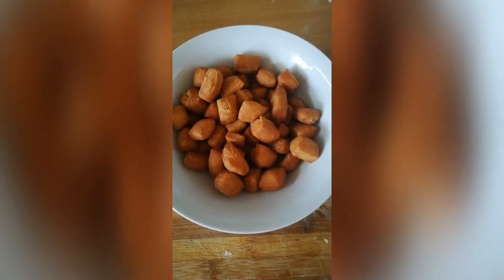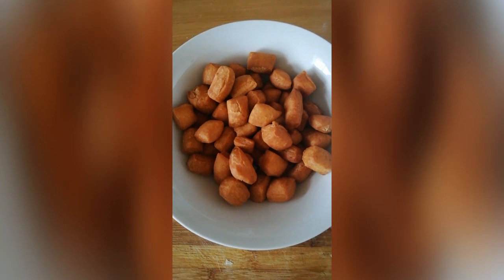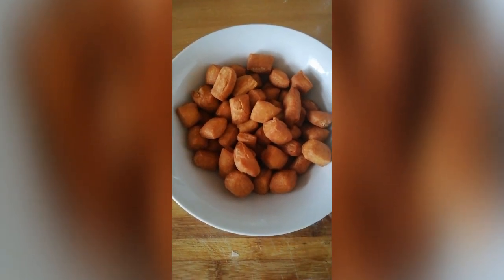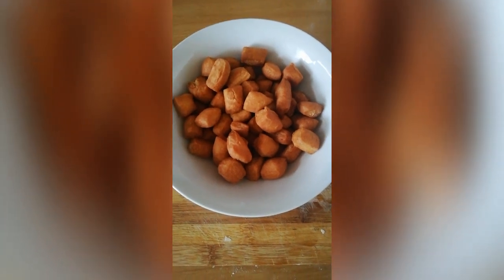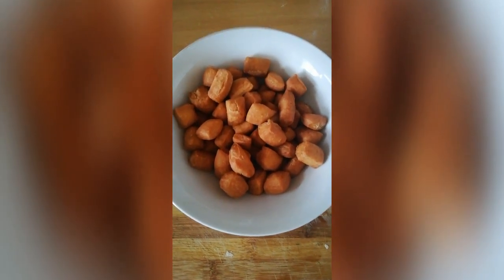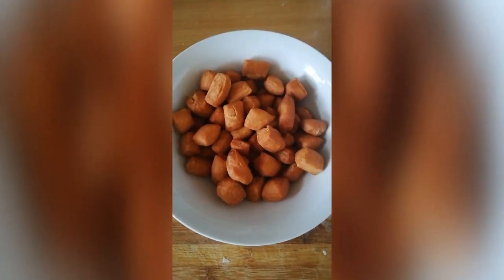This is our finished product — these are the daddies, or ohundase. Please do subscribe to my YouTube channel. I will appreciate it, thank you so much.